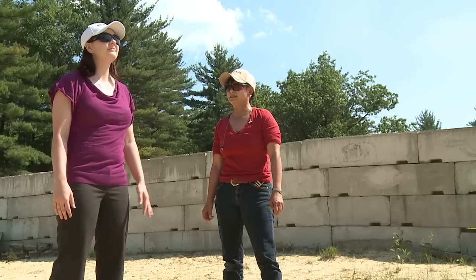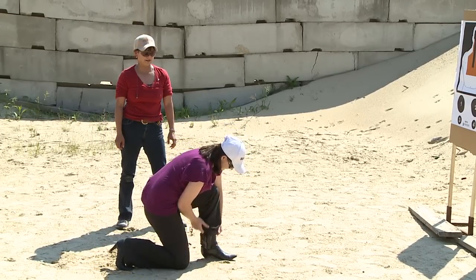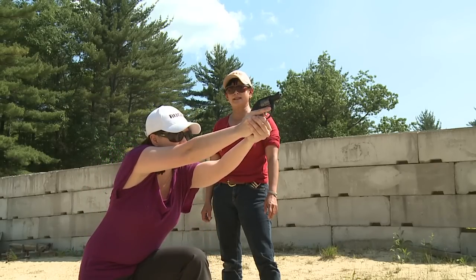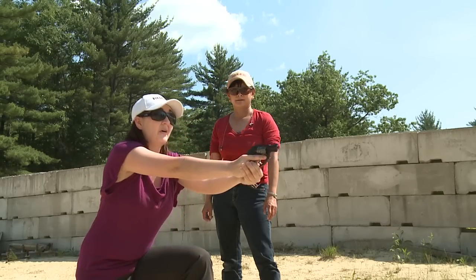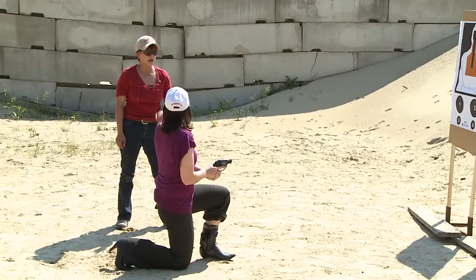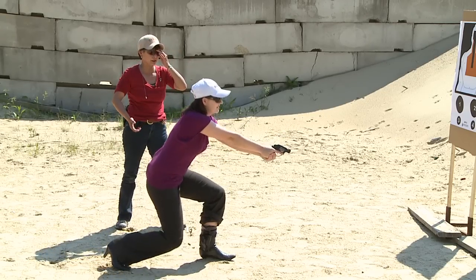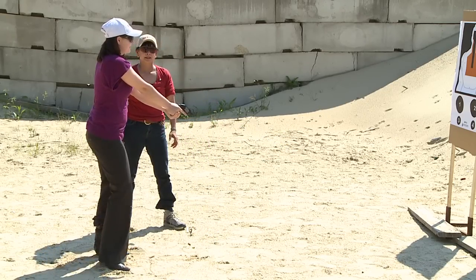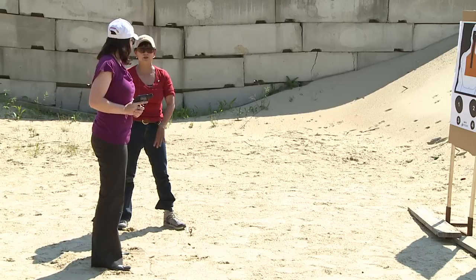Ready — grip, take a step forward. Good — clear, rotate. Very nice. Now what I would do is look and assess my way back up, just to make sure that everything is clear. If you needed to reholster, you could actually bend down again and reholster.